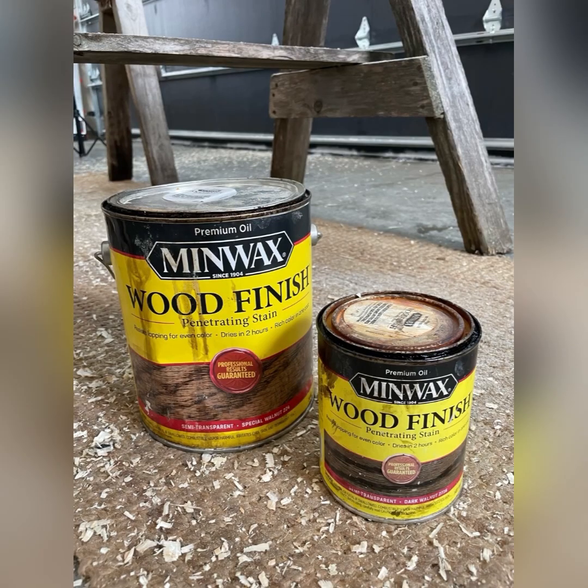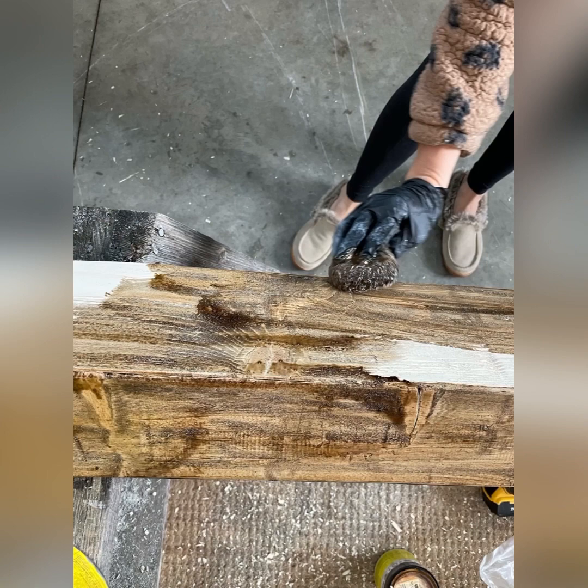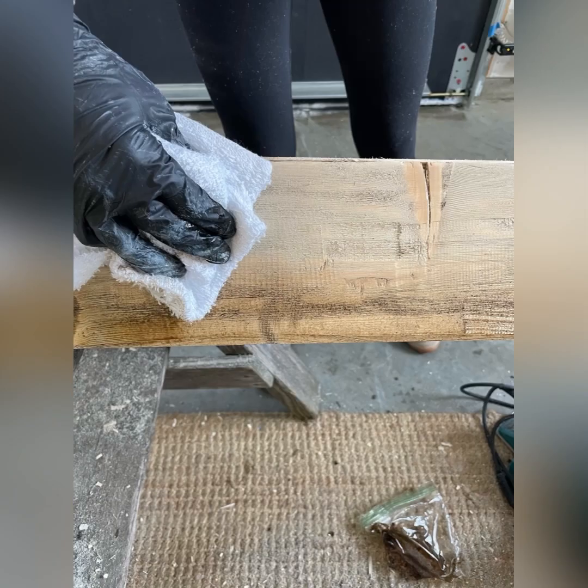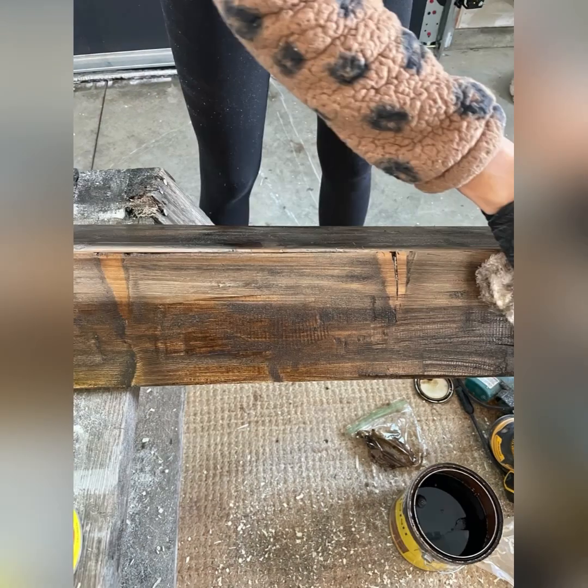Then I add Minwax Special Walnut using a staining pad. I do one whole side of the beam, stain it, and then wipe it off — you can see the little bit of whitewash underneath and it gives it such a beautiful finish. I wanted my beams a little bit darker with a little bit of warmth, so the final step was to add some dark walnut. It was scary at first but the finishing color was perfect.